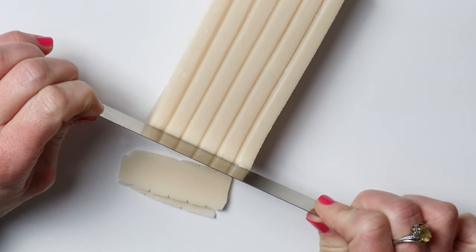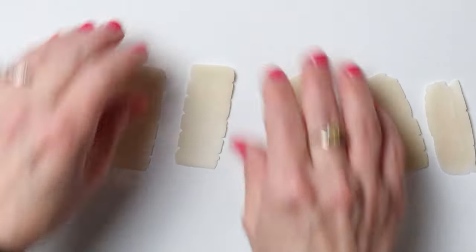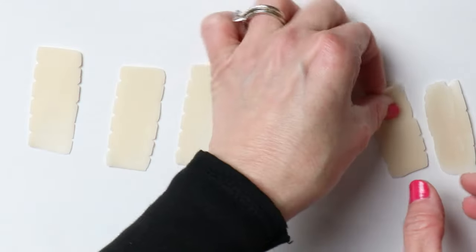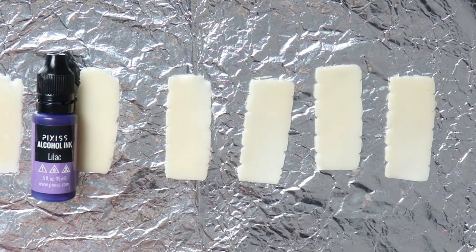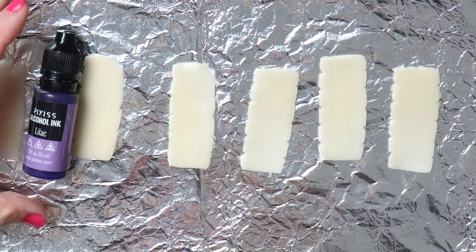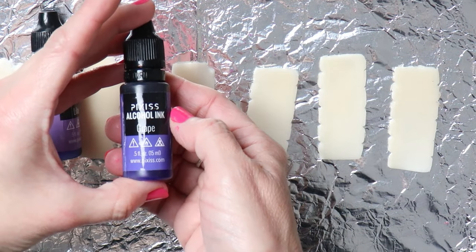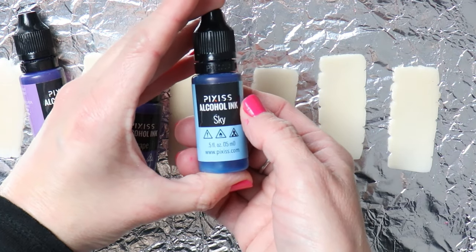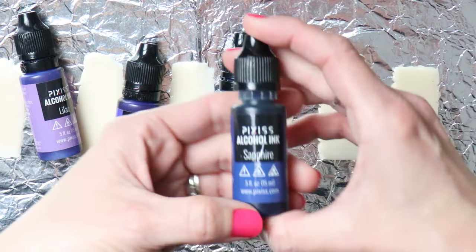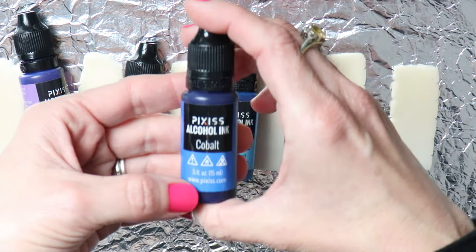I'm going to be using some translucent clay — I'm cutting off six sections. I'll be doing five colors and then one white section. Let me show you the colors I'm going to use so you can see the ink brand and the color scheme. I did pick two purple colors but they come out a little on the bluer side, which works well with the blues I picked.